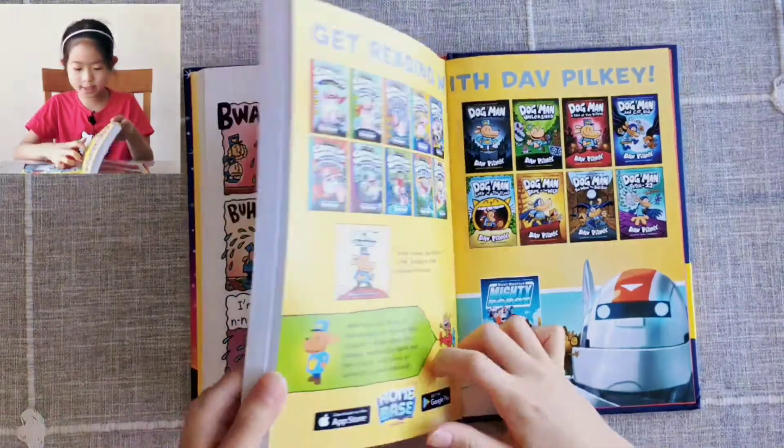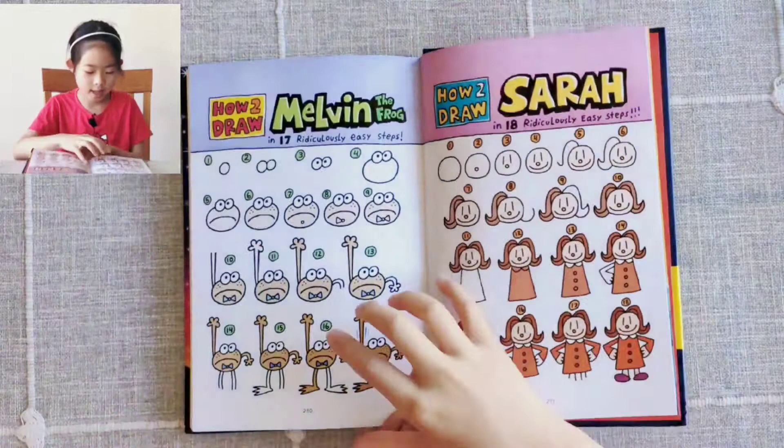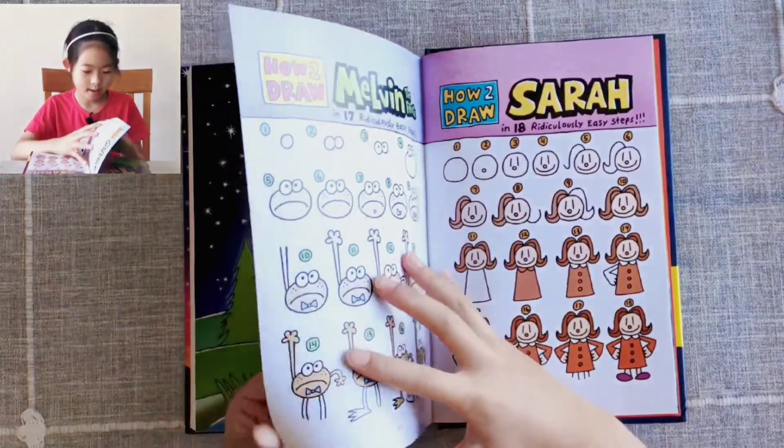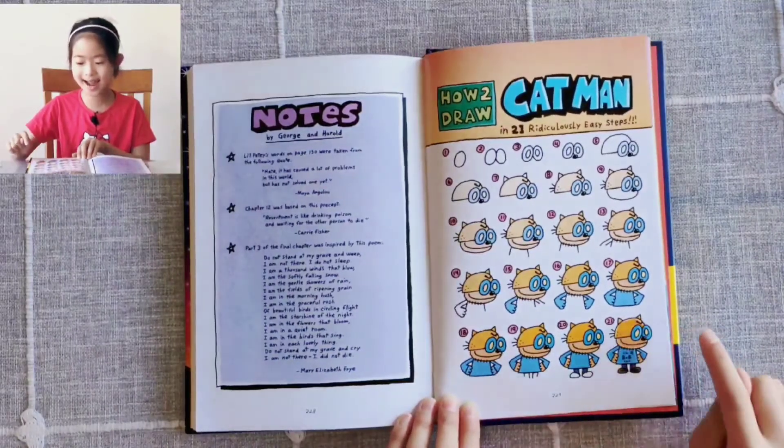But the book has a special part in it. After the end, it has these how-to-draw sections. And in this book, you can learn how to draw Cat Man. See? This is Dog Man in his cat hat.